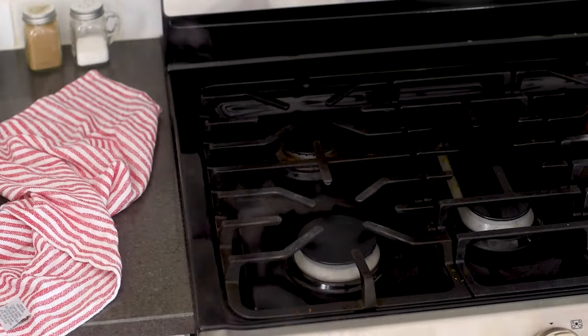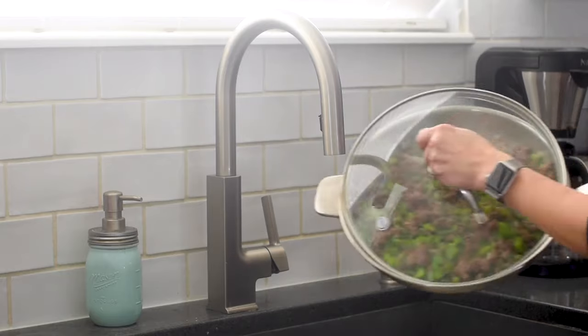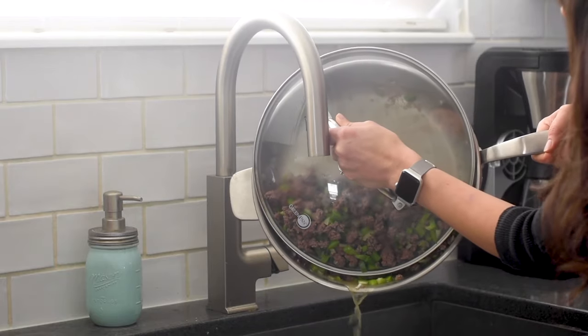Remove the skillet from the heat and now we're going to drain the excess grease from the pan. I like to do that by grabbing a lid for my skillet and very carefully using it to drain the fat into my sink.